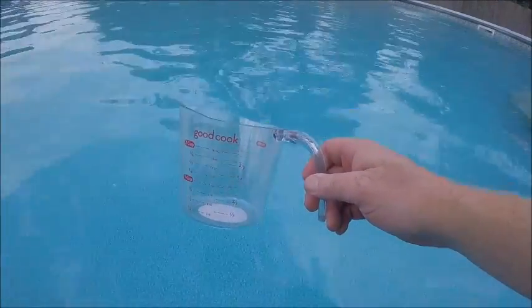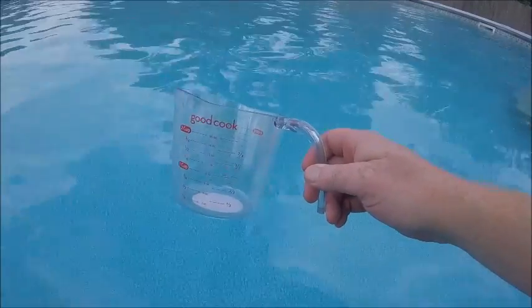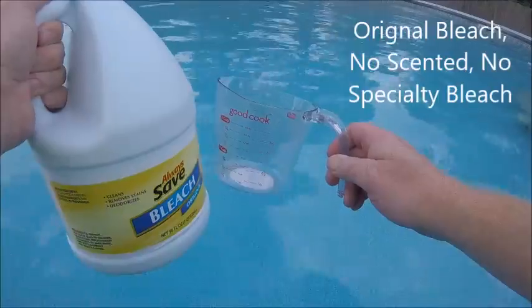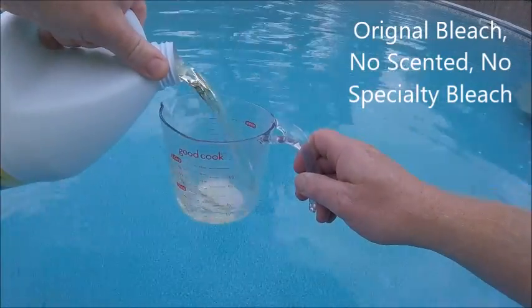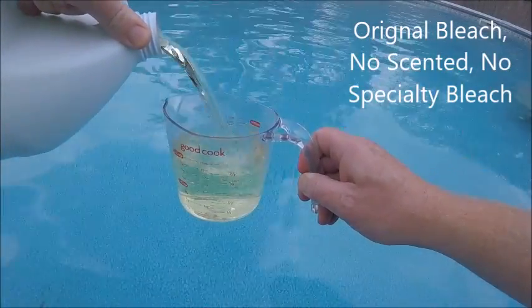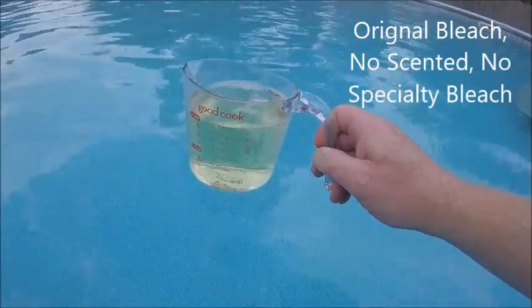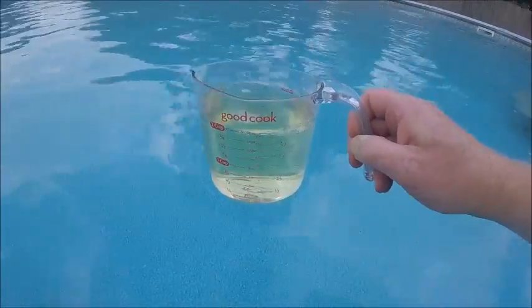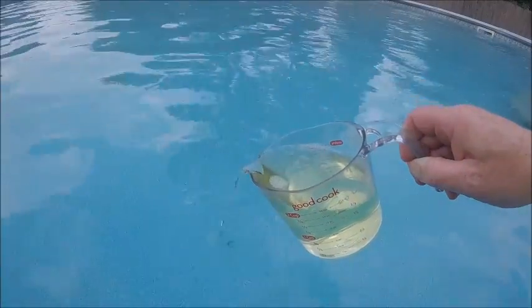What we want to do is simply get a measuring cup and some cheap bleach. I'm pouring in 16 ounces, and I'm going to slowly pour that into the pool.